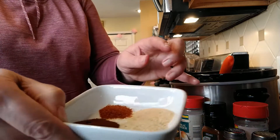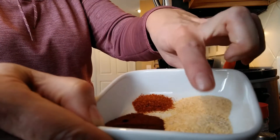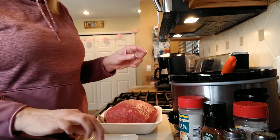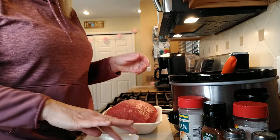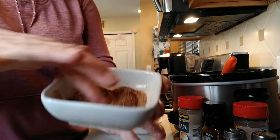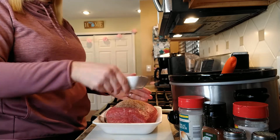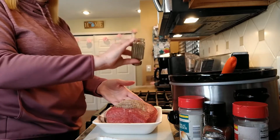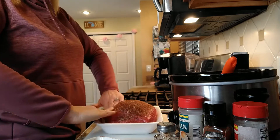The spices we're using are a teaspoon each of onion powder, garlic powder, and chili powder, and a quarter teaspoon of cayenne. The cayenne is what makes it spicy, so use more or less depending on your family's taste. I'm mixing it up in a little dish and then I'm going to rub it on my roast along with salt and pepper, patting it into the roast so all of the meat gets that flavoring into it while it's cooking.